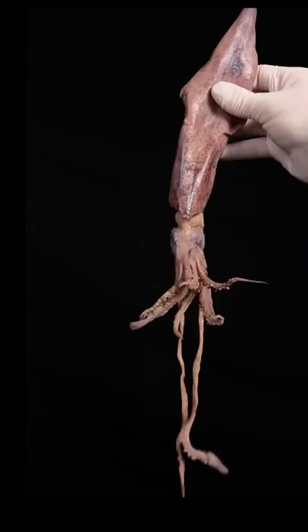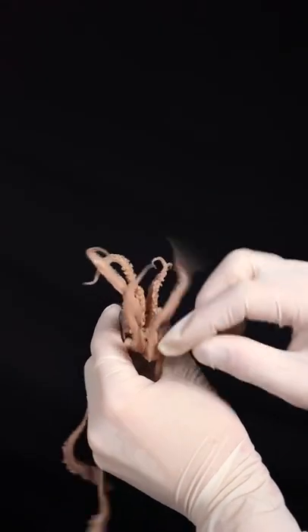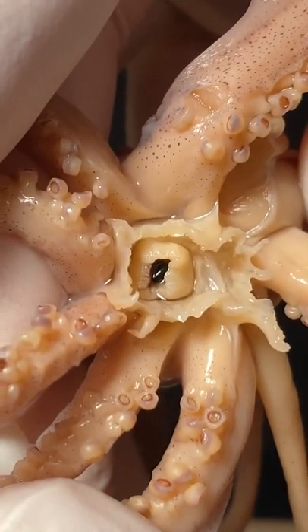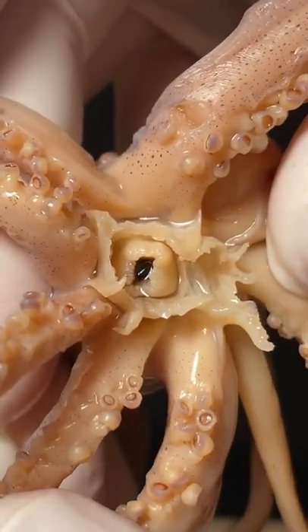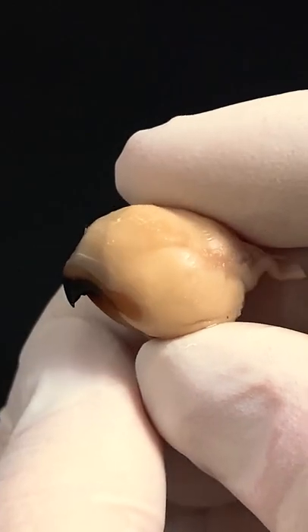This is a short-finned squid from the Atlantic Ocean. If I dig around this squid's arms and pull them back, I'll find a tiny hole in the middle of its body. Hiding inside this hole is a strange ball called the buccal mass. It's basically the squid's mouth.